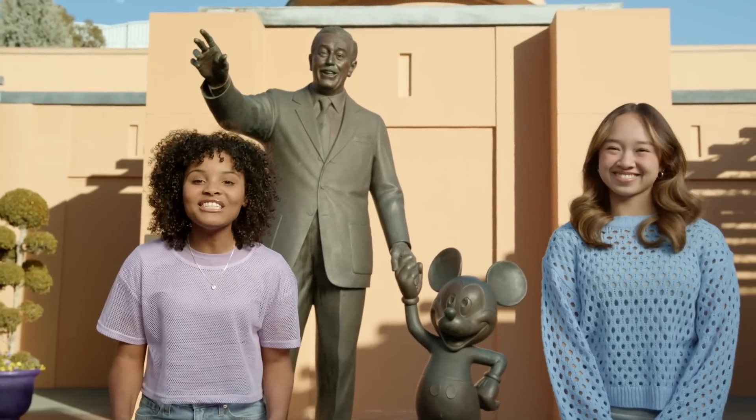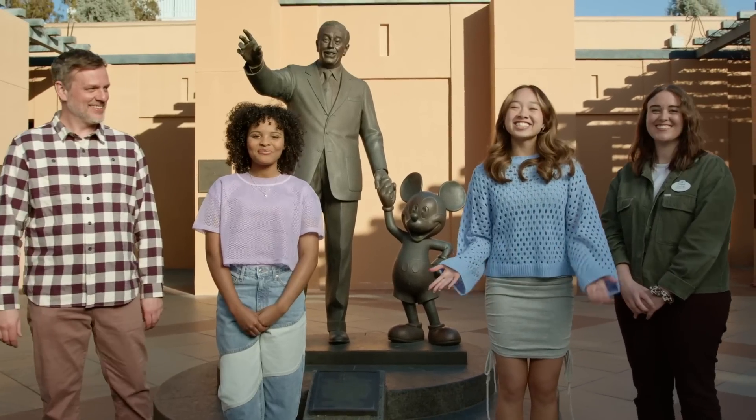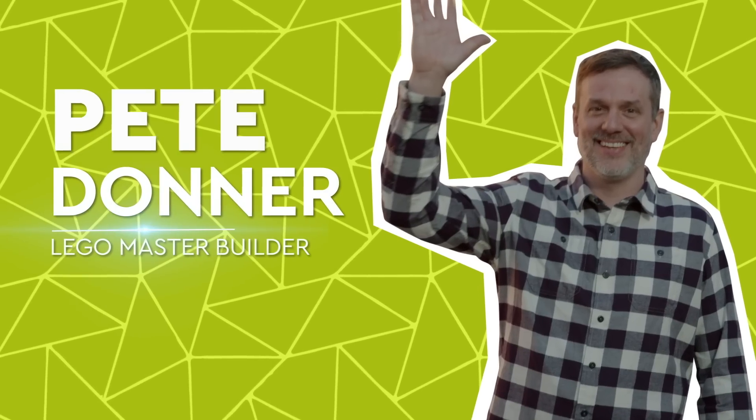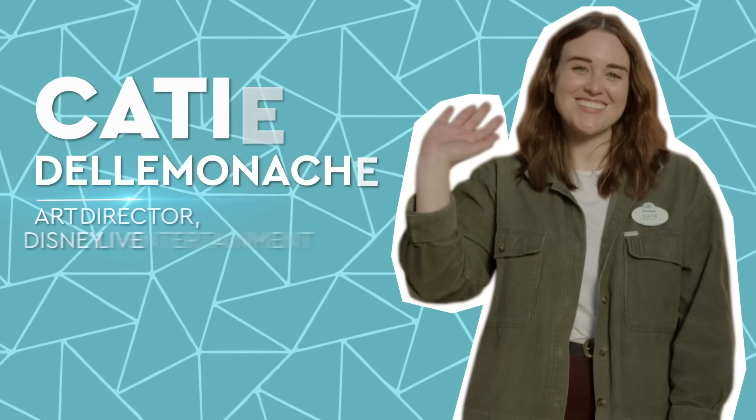We are going to have so much fun today. Are you ready to meet our special guest? Introducing Pete Donner, LEGO Master Builder, and Katie Delmonica, Art Director at Disney Live Entertainment.